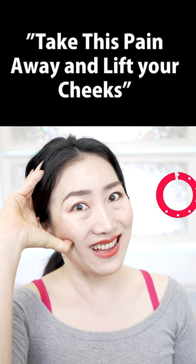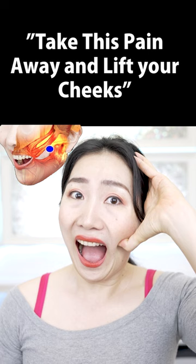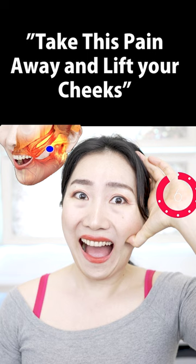Now do the other side. How about this side? Hurts so much?